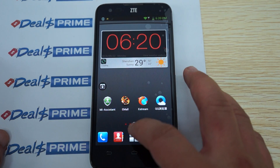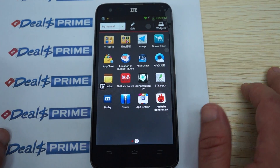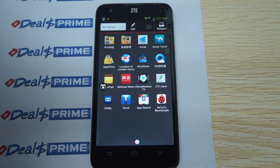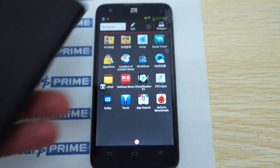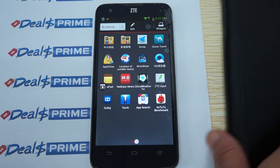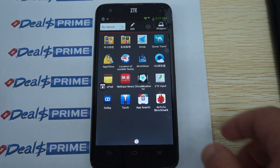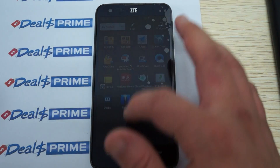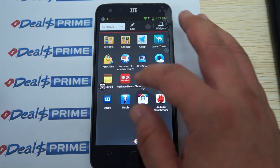To get the free case, you need to go to DealsPrime.com, register and log in, and then in the order notes section request the free YouTube promo flip case and we'll include it. Speaking of DealsPrime, let's actually go to the site.